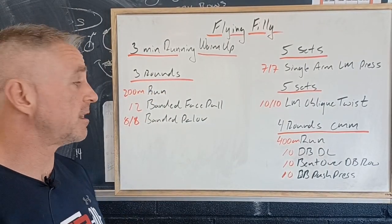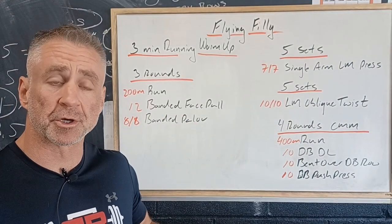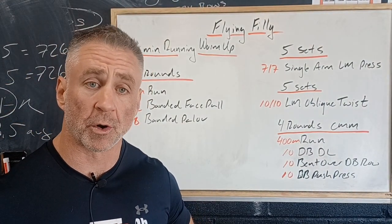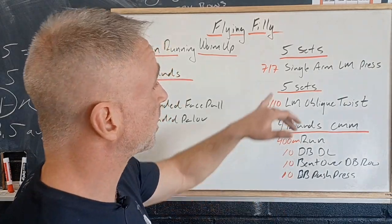Then 12 banded face pulls, working on shoulder stability and holding the shoulder blades down, and then eight reps per side of a banded payoff press, where we're working on core stability and welding our ribs to our hips.